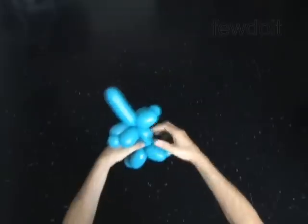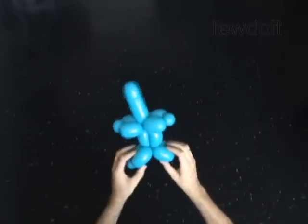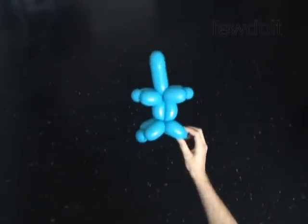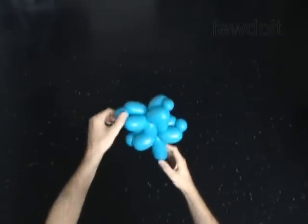You can cut off the 15th bubble or leave it and use it as a neck or as a tail. Fix all bubbles in proper positions. You have made the body.